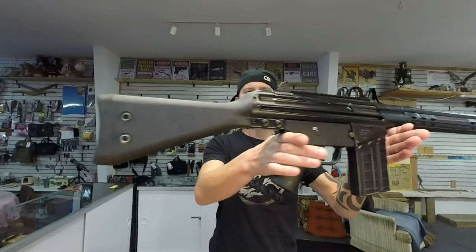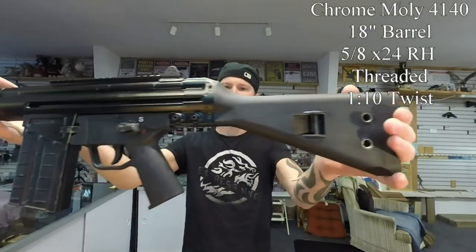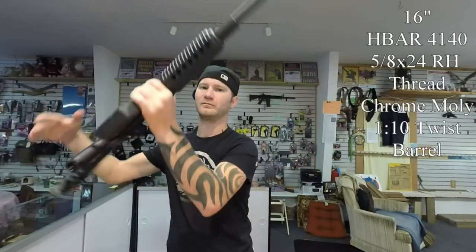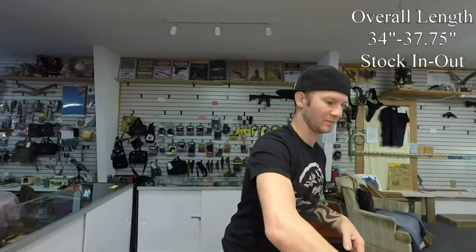Today on the table I have the C308 and the LR308. Until just recently, I would have never made this video because there was only a price split of like $90, and for me it would be a no-brainer — LR308 all the way. But now there's a price split of $215, which is amazing.